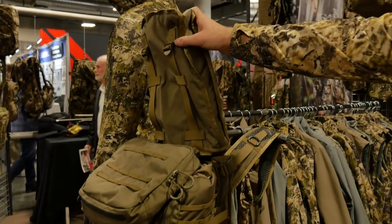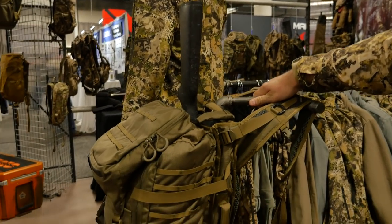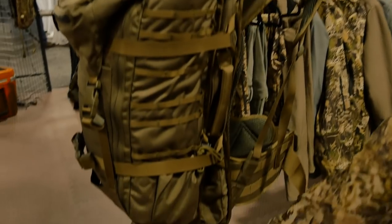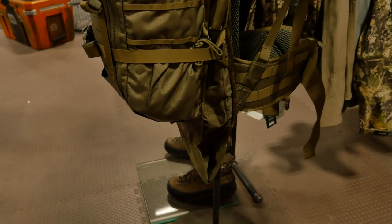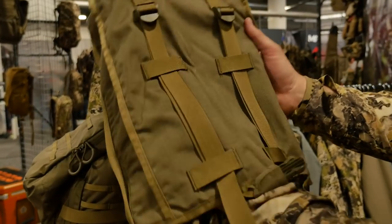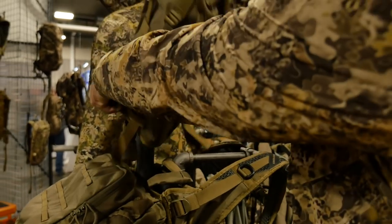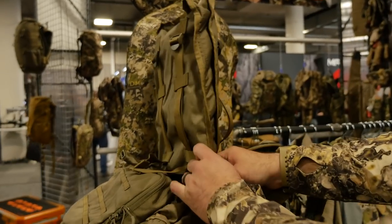This pack can take a rifle in the scabbard. The scabbard can also be tucked away if you're not carrying a rifle, and it includes a GSTC — a rifle butt stock cover — which helps you cover the stock of your rifle and clip in.